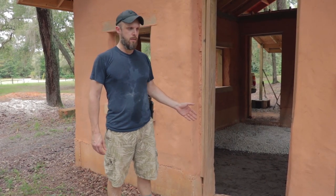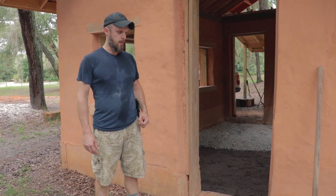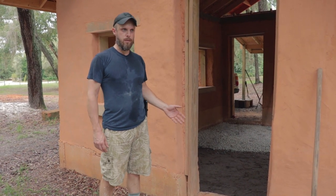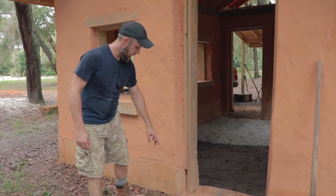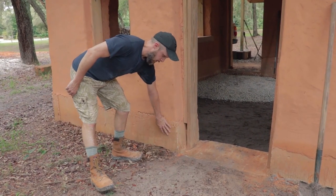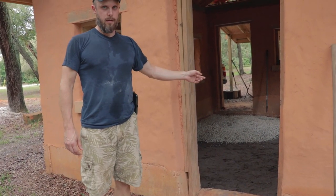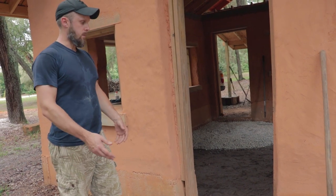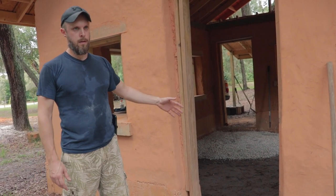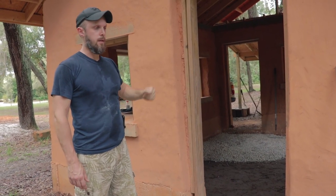Because I'm talking about floors, I wanted to talk a little bit about the foundations, because that's going to determine how you install your floor. In this case, we have a stem wall foundation. It's about a foot above grade and the interior of the building is hollowed out, so it's pretty much empty inside. We're doing the floor after the whole structure is completed.